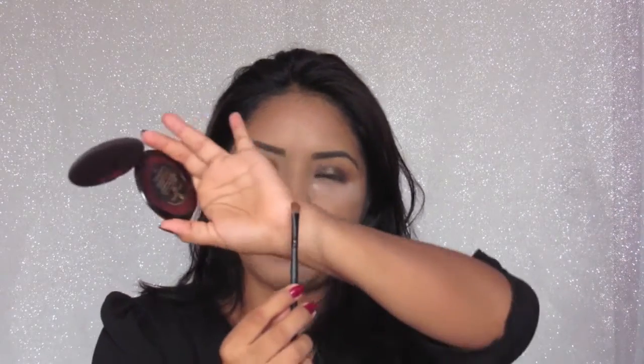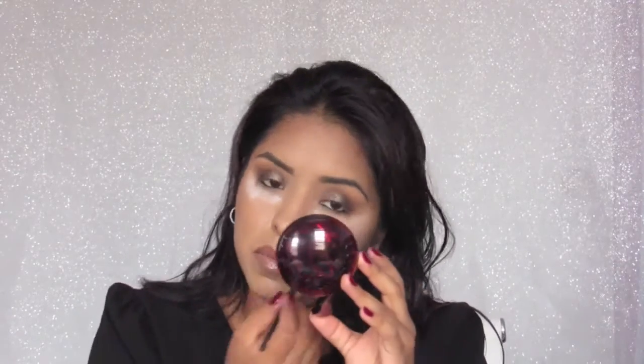I'm going to take this Marc Jacobs eyeliner in black and line the inner rim on the top of my eye, and I'm also going to do the bottom. Then I'm going to take a smaller tapered brush with a little bit of an angle on it, and take the second eyeshadow from the palette and put that directly under my bottom lash line.